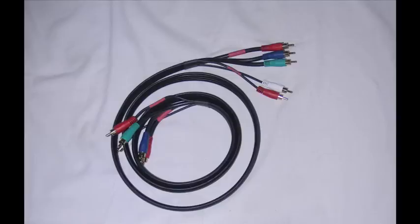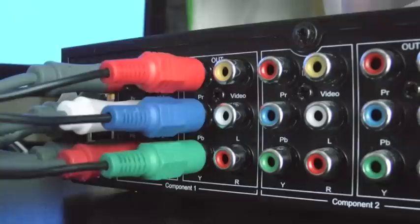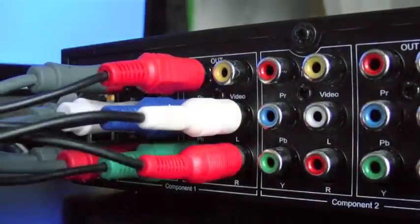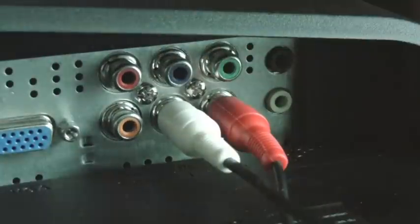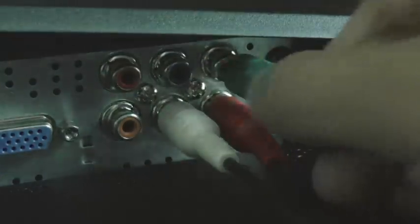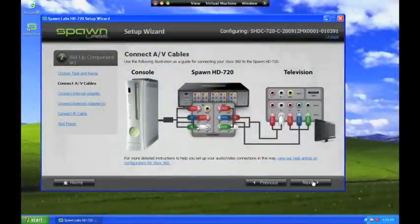Next, you will need another set of standard component video and stereo audio cables. These are not included with the Spawn HD 720, so you'll need to buy these cables unless you have an extra set sitting around. Connect the jacks from these cables to the OUT ports of the Component 1 section, and connect the other end to a set of input jacks on your TV. This sets up a configuration known as pass-through, so that you can always see and play your games on your TV or stream them to a computer without having to rewire anything.